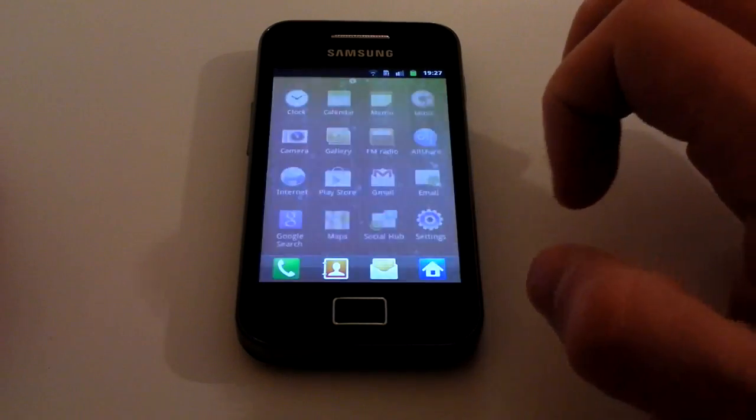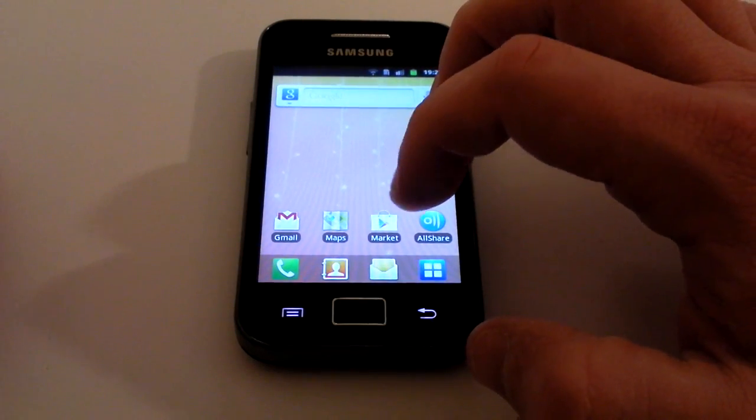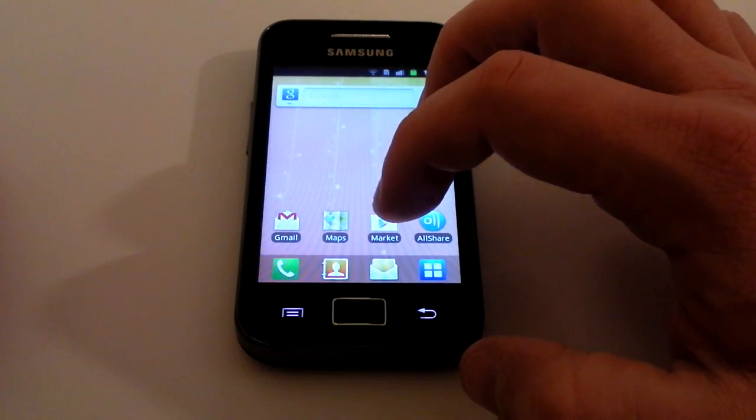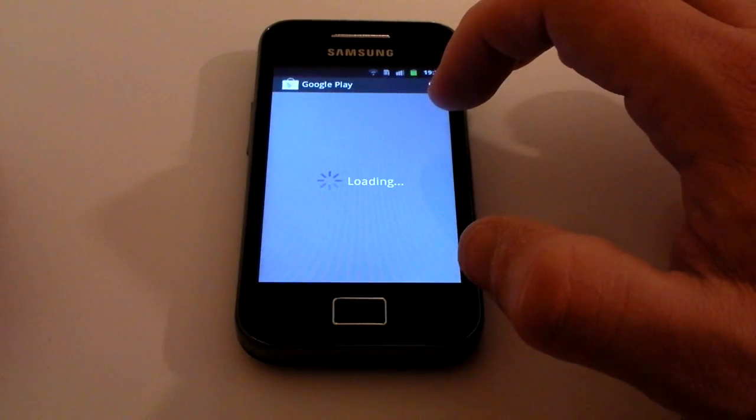You just go to Dropbox.com on your PC, click on Download, and sign in the same way we're about to do here, and instantly all the pictures you've uploaded will be there.